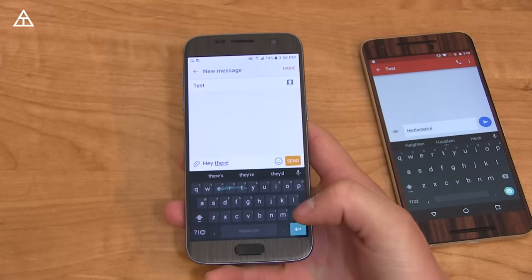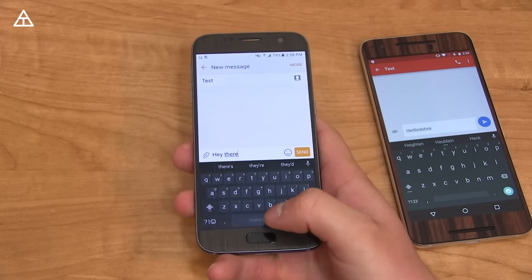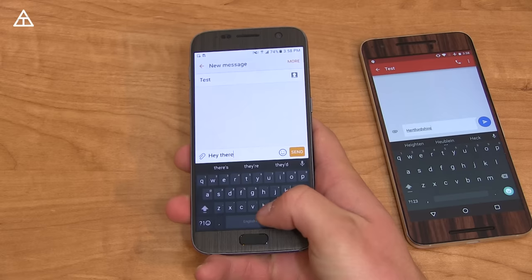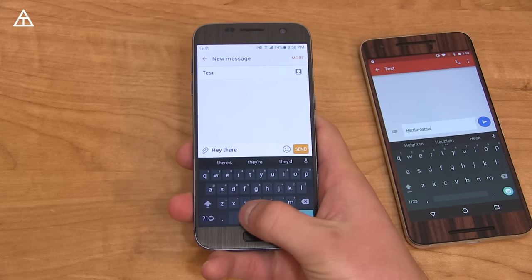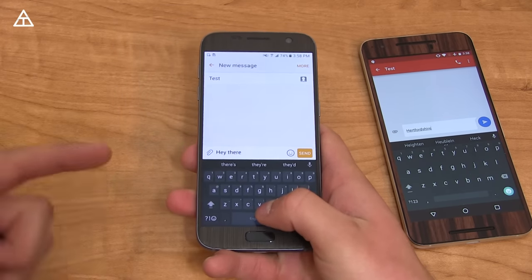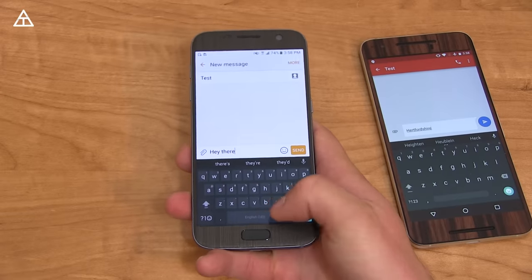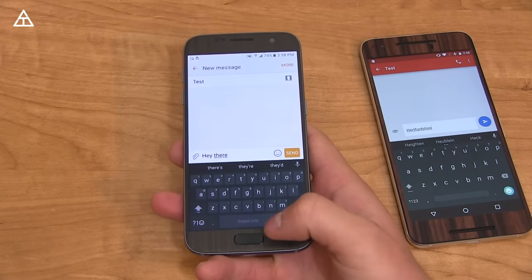Also, if I type 'hey there' and watch what happens when I slide on the space bar — this is probably my favorite feature they've added. The slide on spacebar for cursor control — check that out. Awesome. Very similar to how they do it on the BlackBerry Priv with the physical keyboard and swiping around. So awesome that they've finally added cursor control to the keyboard.